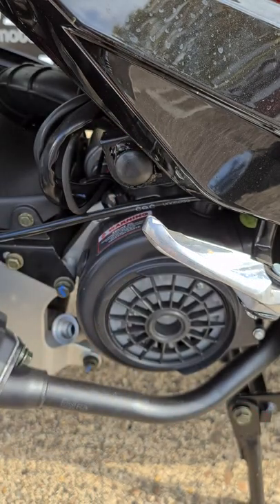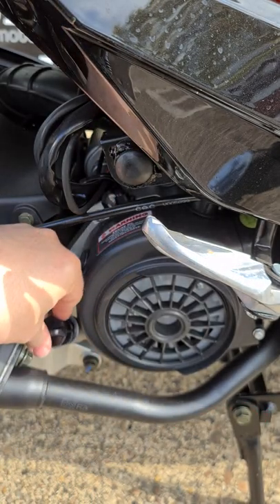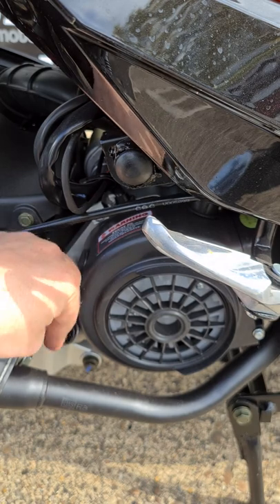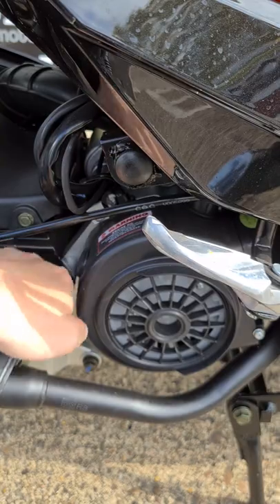Remember, if your bike has too much oil or not enough, this can cause serious damage to your motorbike. So check your oil at least once a month.